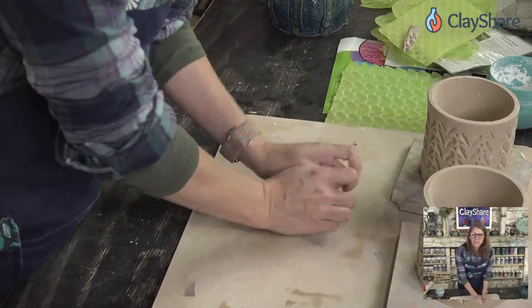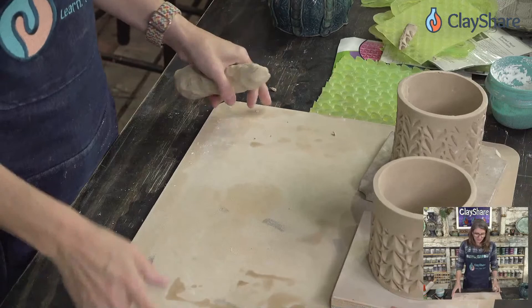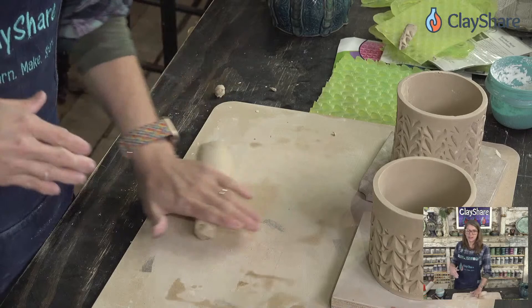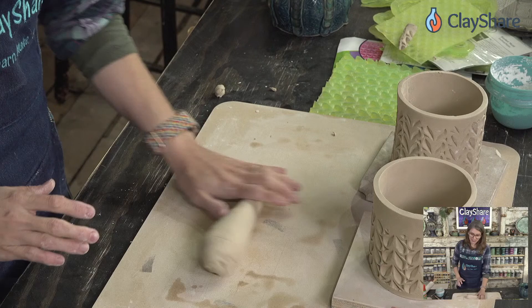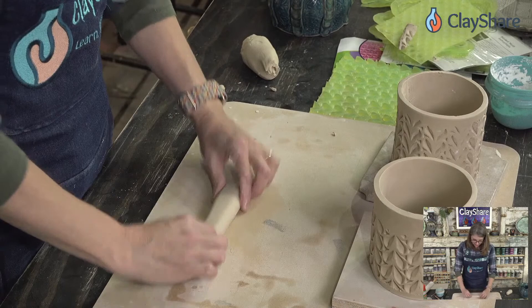This isn't a handle I'm actually going to put on anything — just a quick demonstration. If you go to the Marvelous Molds website, get a cup of tea, a notebook and a pen, because there are pages and pages of textures. They have many different lines and they're all so good — you're going to need a moment or two.